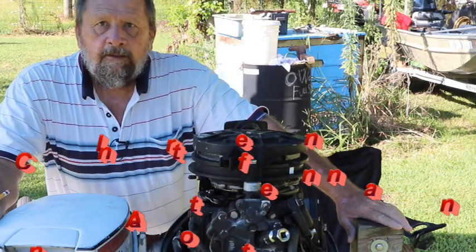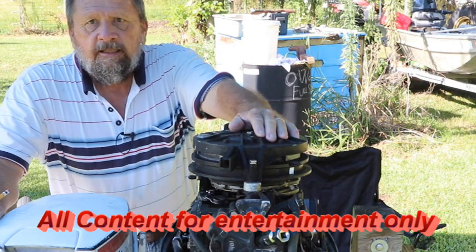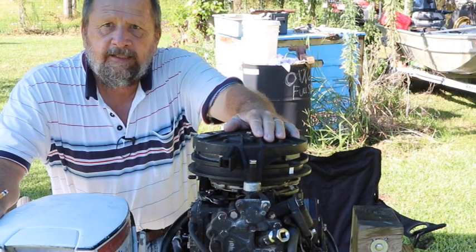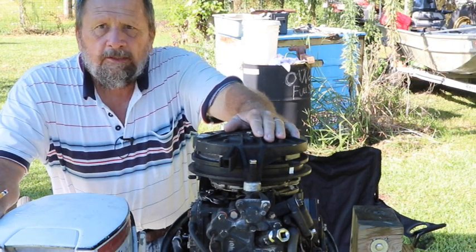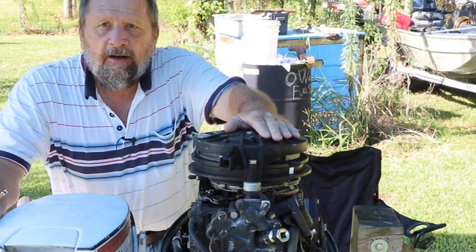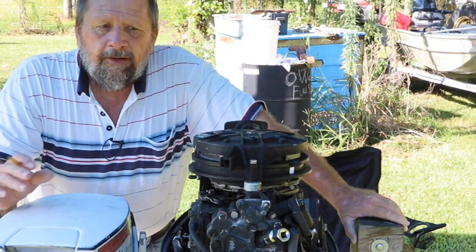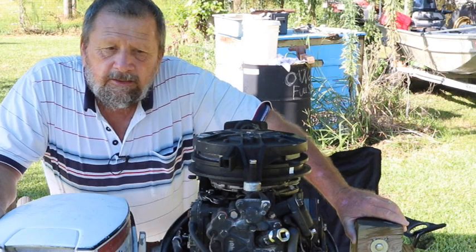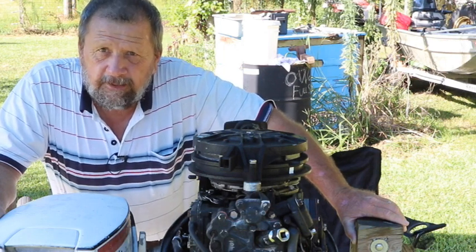Good morning. We're going to test the CD2U ignition system underneath the flywheel on this 1991 Evinrude outboard. What we're going to do is check it for making sure it's working properly, that it's firing at the correct time. If your engine is popping or backfiring, it's very possible that the ignition system could be sending the fire signal to the spark plugs at the wrong time, and that's what we're going to check. So keep watching.